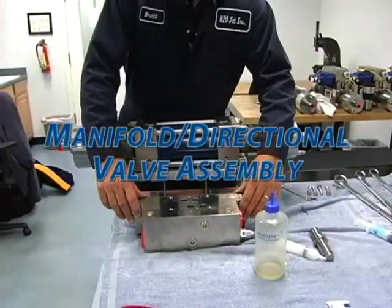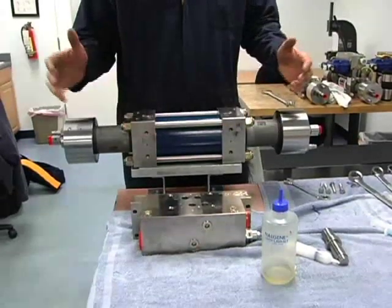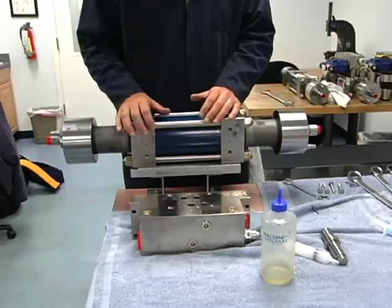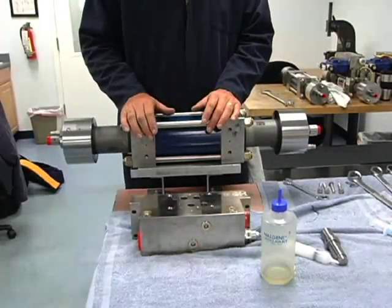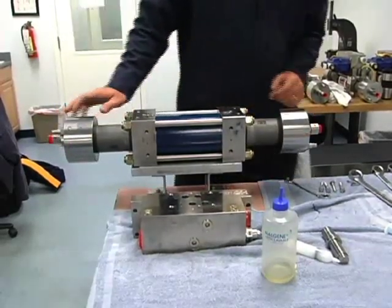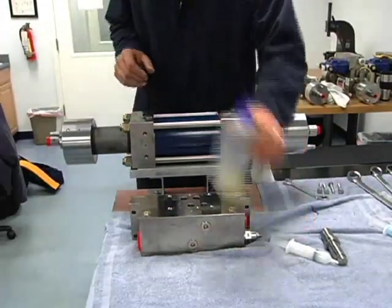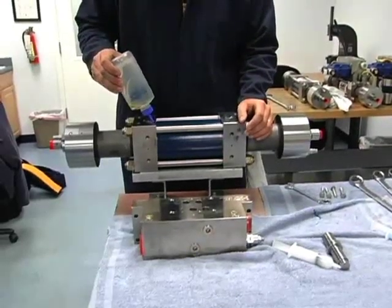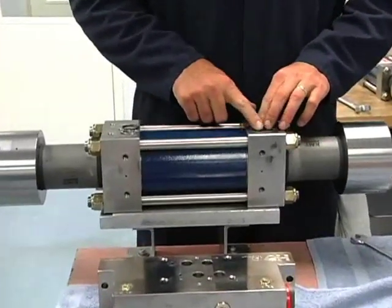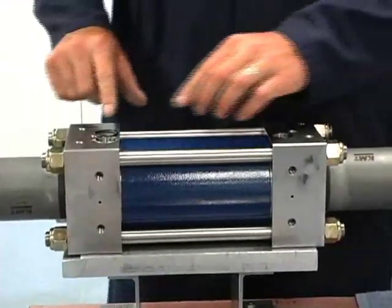Next we're going to install this manifold onto the short block and then also the directional valve. Normally on the pump you would unbolt the short block away from the manifold and leave it on the machine — we're just going to go through the steps here and show everyone how it works. We have two O-rings, one on each end bell, so I'll get some oil on each one and get the O-rings in there and smear some oil on them.